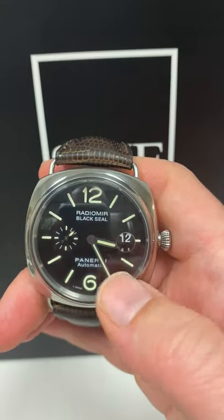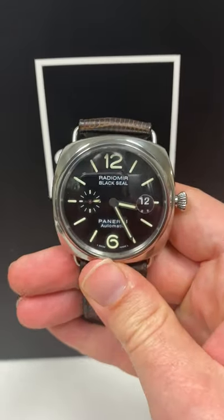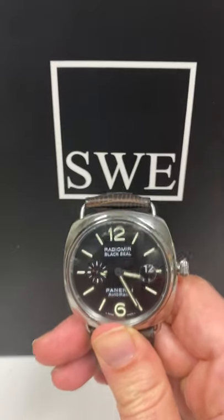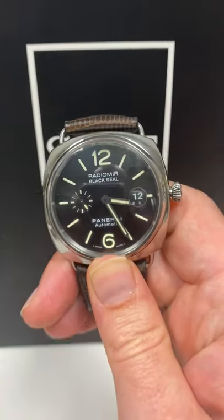Another great feature is this date magnification. If you see me run my finger over it — that's right, this is not a bubble on the outside. This bubble is actually inside the crystal. So for those of you who like some magnification on your date but are a bit annoyed by the Rolex date bubble, this is a great alternative, especially since they make it in a much larger size than Rolex makes any of their dive watches.